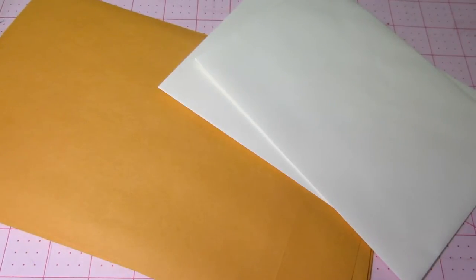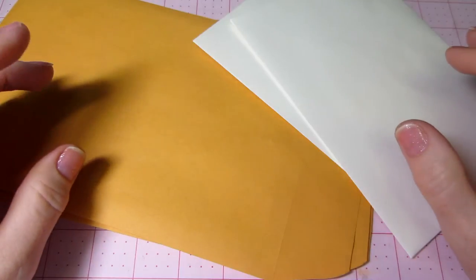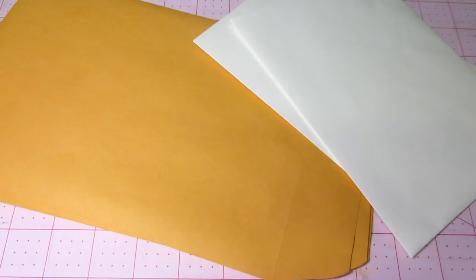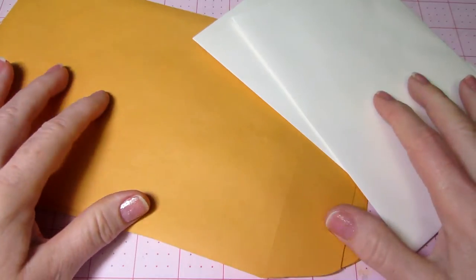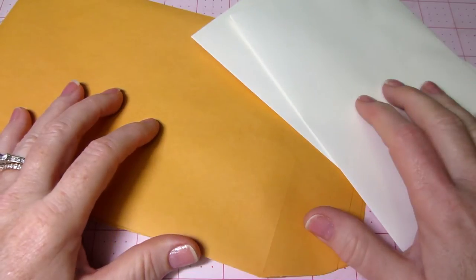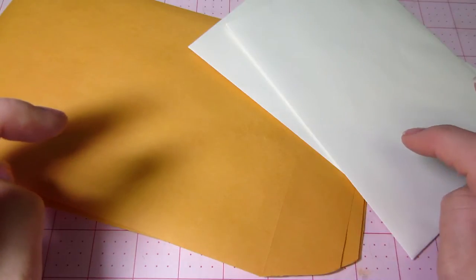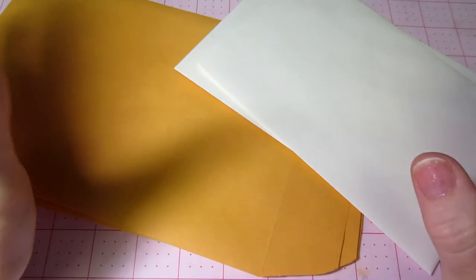Hello, it's Sarah and I have something different today. It's called mail art — or art mail. I'm pretty sure it's mail art. Anyway, I'll keep this short.